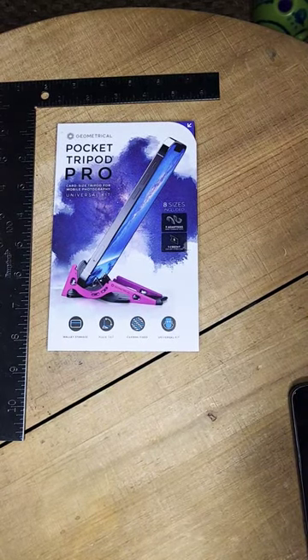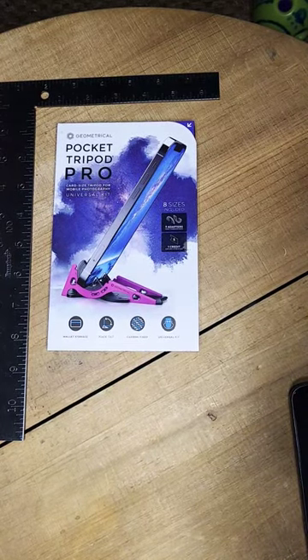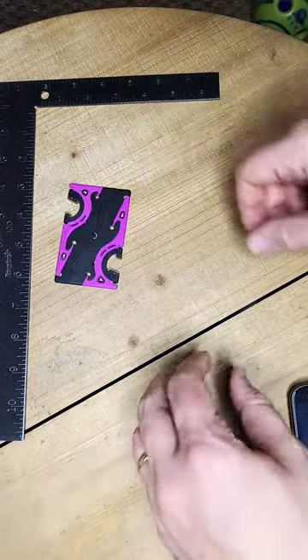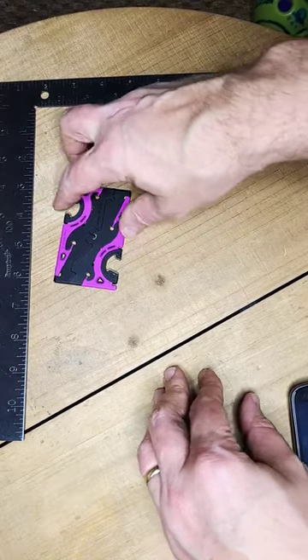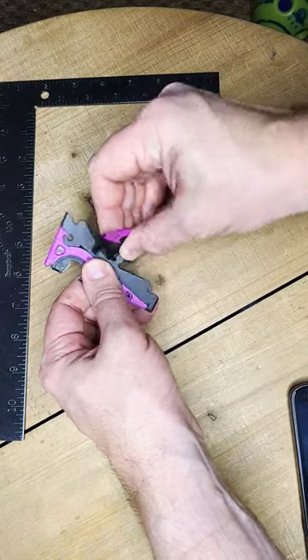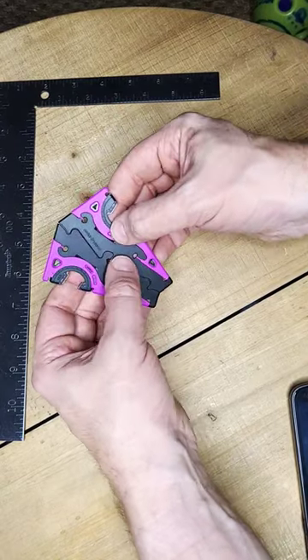Alright guys, welcome to a quick Simple Things Done Well. This is the Pocket Tripod Pro by a company called Geometrical. Tripod's a little bit of a misnomer — what this is, is a camera stand for your phone. It's this credit card size thing that's made out of what I think is probably ABS, and what you do is actually rotate this thing to make it a diamond shape.